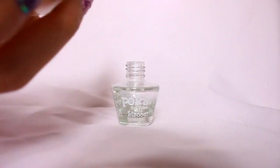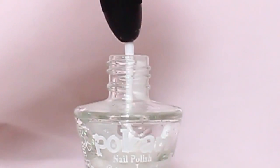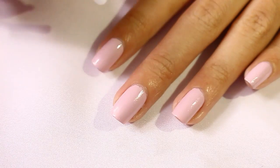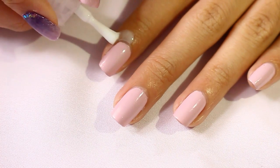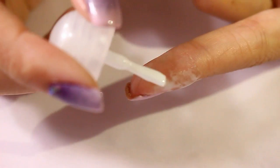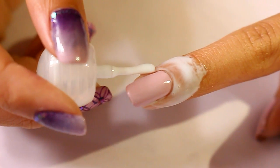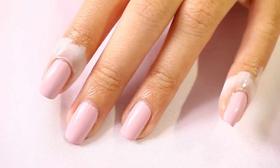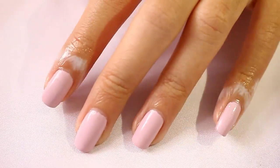All you have to do is open up your empty nail polish bottle and fill it up with the PVA glue. The white glue basically acts as the scotch tape to protect the skin around your nails from nail polish mess. Just brush it on the skin where usually the nail polish will get onto, and then wait for it to dry — it usually takes less than 5 minutes.